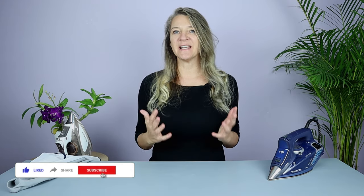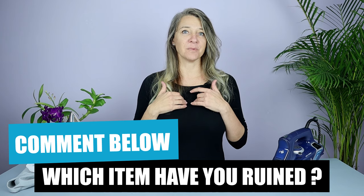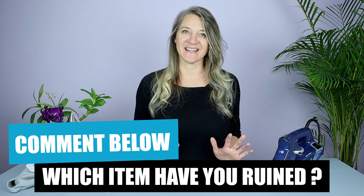I really hope these videos are helpful to you and if they are, it would be really great if you click the like button — it really helps support the channel. I'm also really interested to hear what piece of clothing you've completely ruined while ironing. I've personally destroyed a favorite shirt and I know it's devastating.